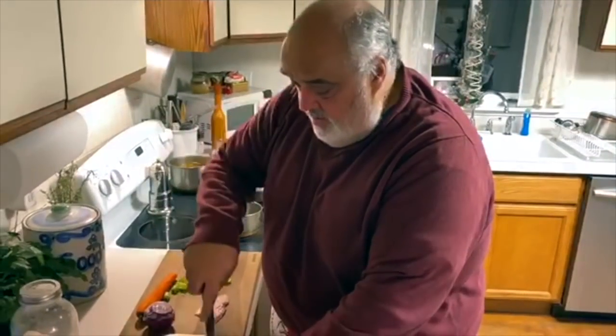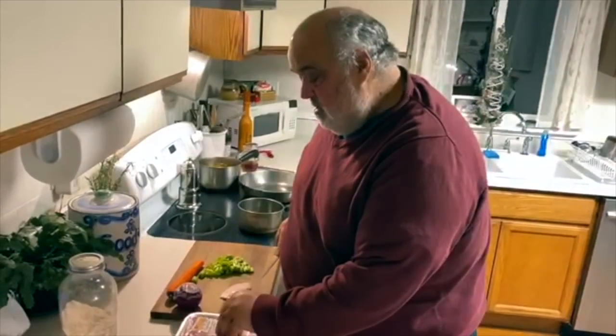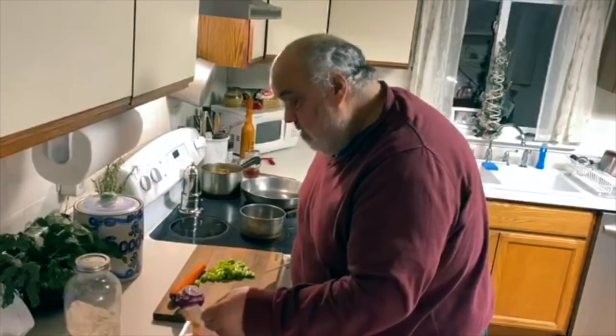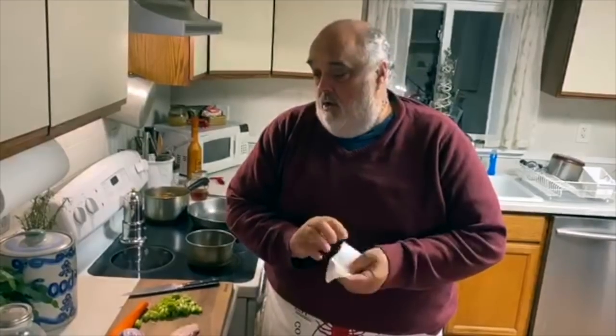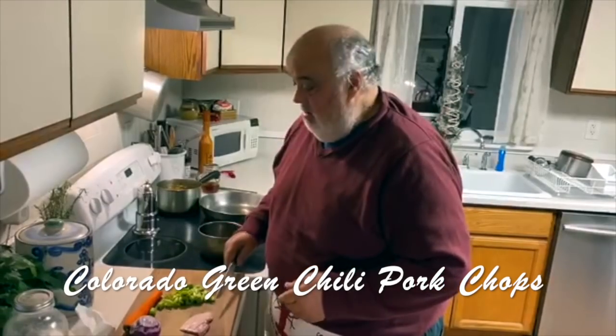Dave Jacks, Cooking with the Blues. I've been thinking about what to do with these pork chops — I just picked them up the other day, Lakeisha did a fine job with these. On sale, $2.27 a pound, beautiful bone-in pork chops. I said, you know what, I want to do a Colorado green chili pork chop.